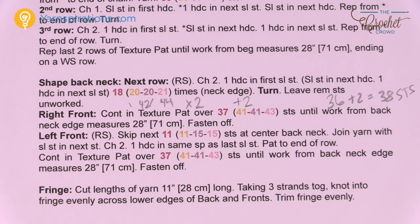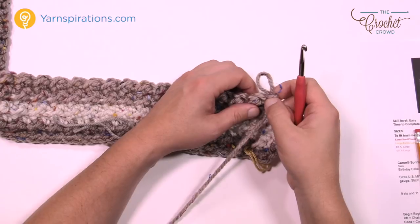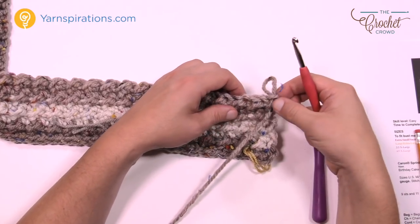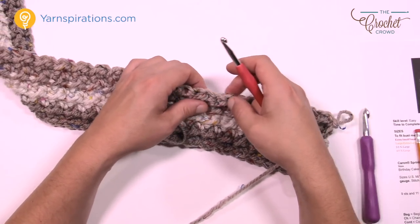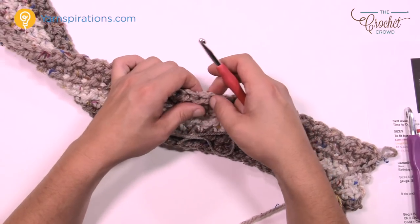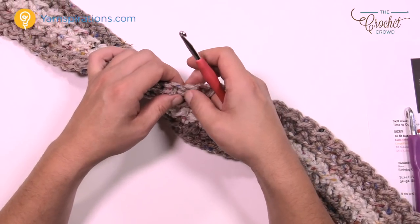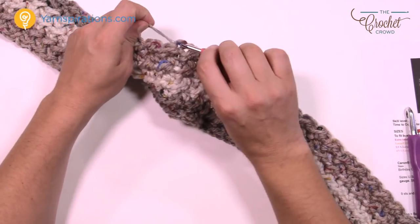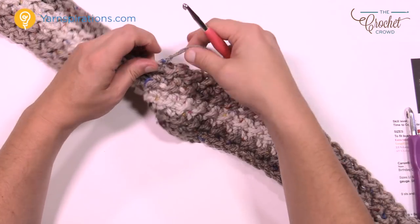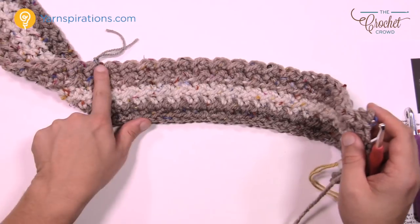Now I'll measure out the edge by counting. For my size I need 38 stitches total, so I count from the first stitch all the way to 38, then place a stitch marker right there. Instead of worrying about counting all that distance while working, the stitch marker tells you exactly where to start and where to stop.